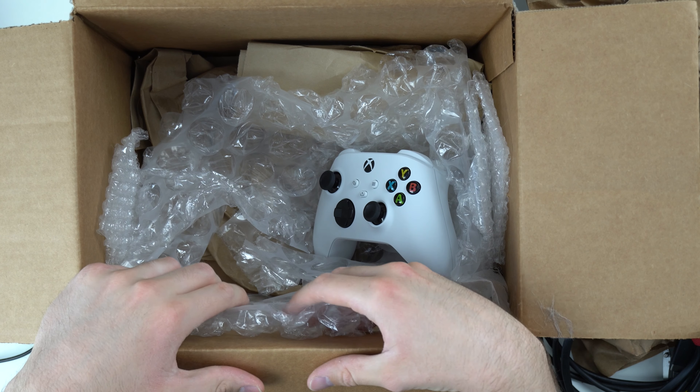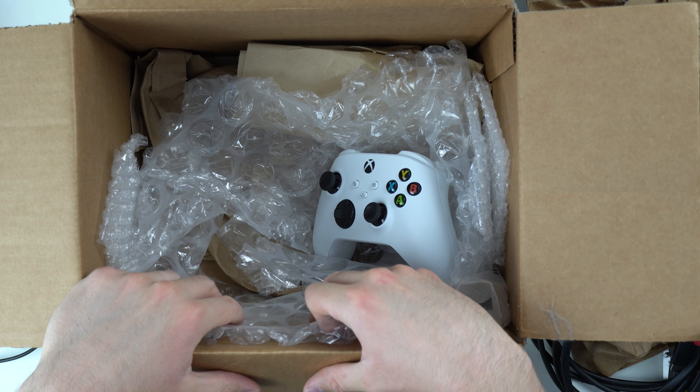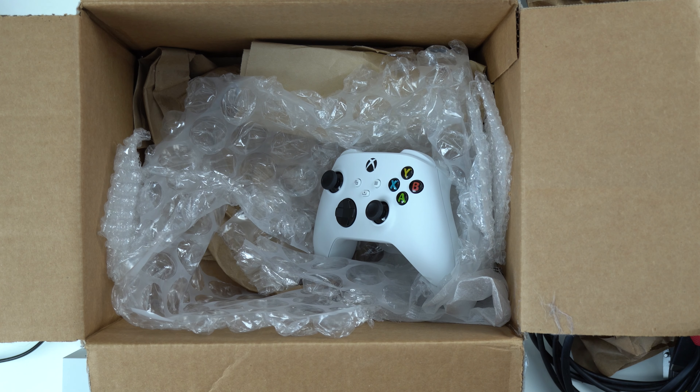If you want to buy a Series S with two controllers, this console will go for sale on my website sometime soon. And if you want to trade anything in, go to my website and go to the trade-in tab. Thanks for watching, guys, and have a great day.